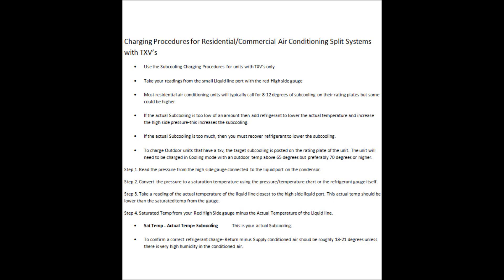Most residential air conditioning units will typically call for 8 to 12 degrees of subcooling, but it can be higher — I've seen as high as 17 degrees of subcooling. Typically it could be 9 or 11 degrees, whatever is specified on the rating plate.